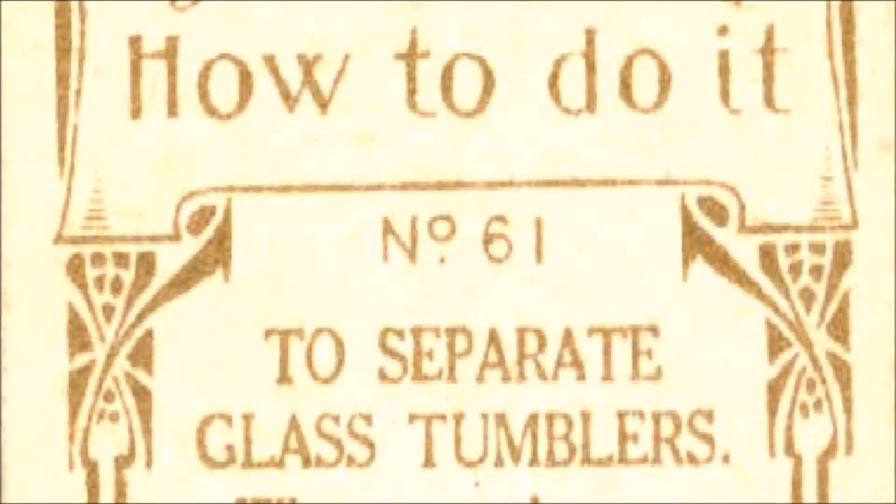How to Do It, number 61. Read by Frank Blissett.